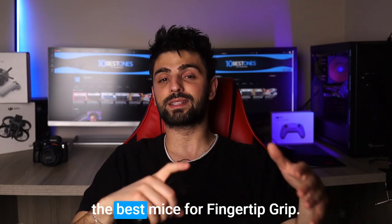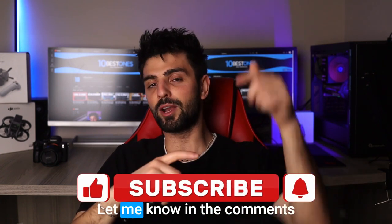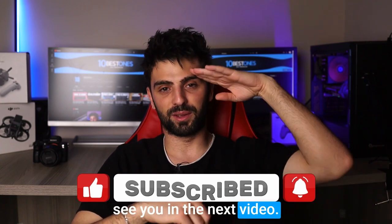And that's it for my rundown of the best mice for fingertip grip. I hope you found this video helpful and informative in your search for the perfect mouse. Let me know in the comments which one caught your attention, and don't forget to subscribe for more tech-related content. Thanks for watching and I'll see you in the next video. Peace out.